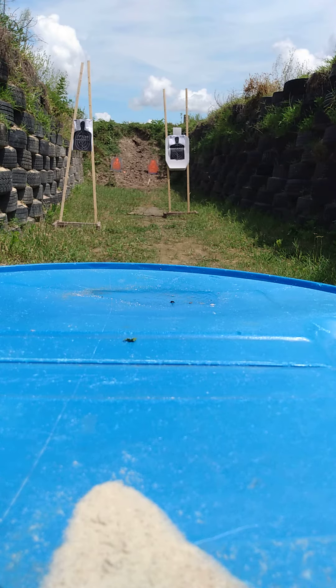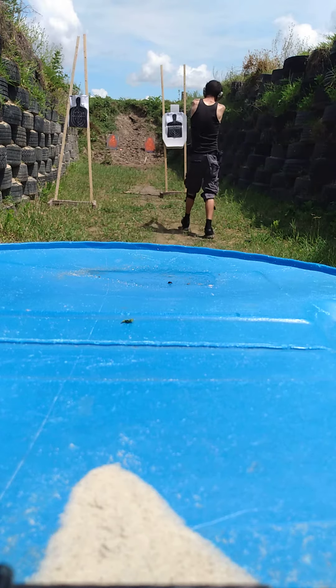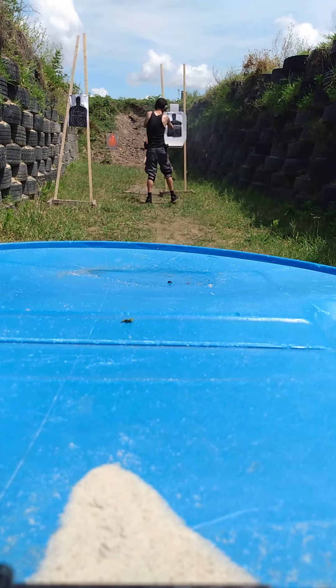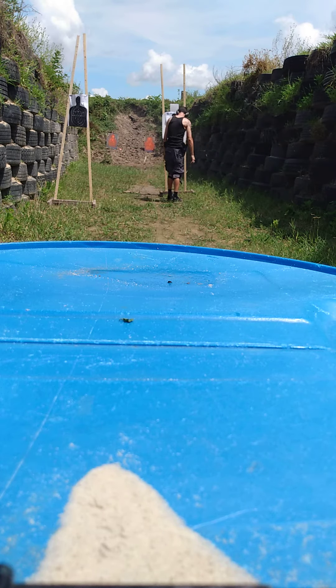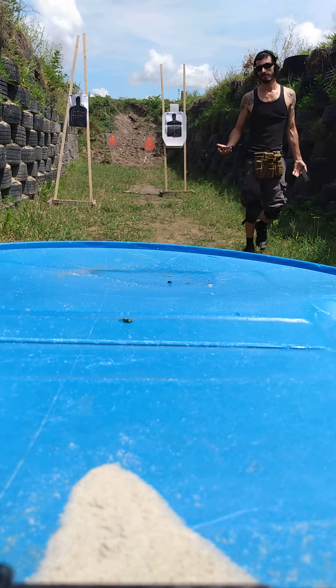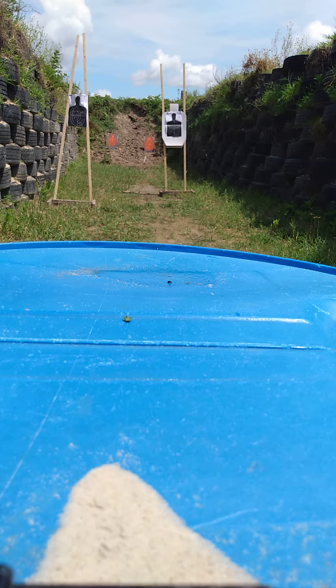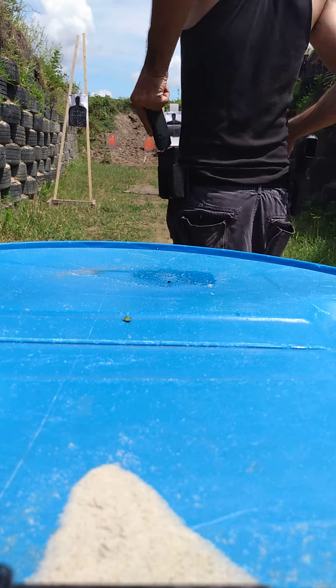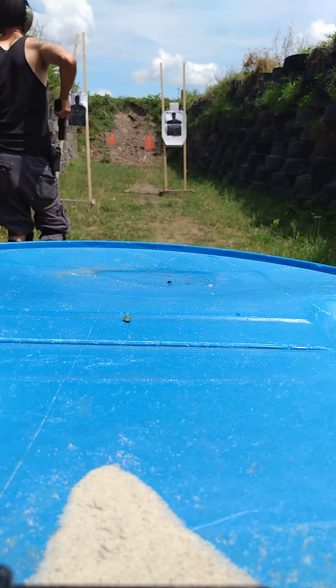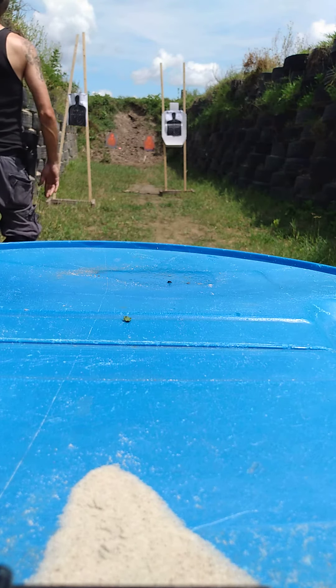Hey, what are you guys doing to that cow? Alright, you guys are still with me. Alright, so I'm only going to have a couple in chamber, and I'm going to do a little equipment run — run the rest of this mag, reload, finish everything.